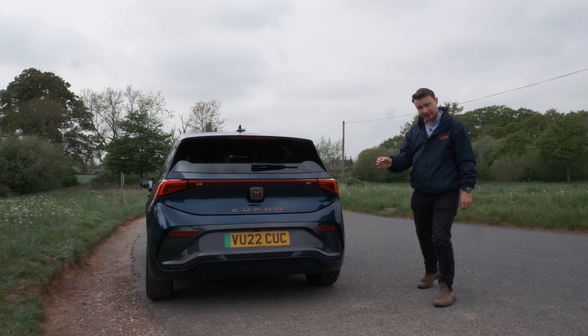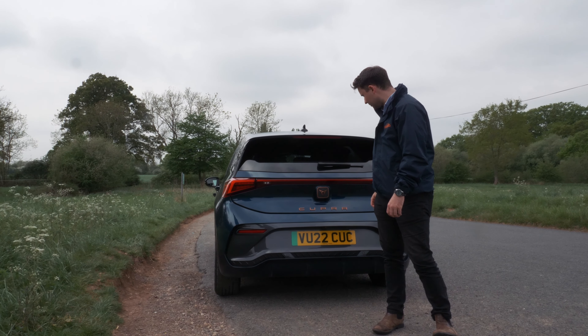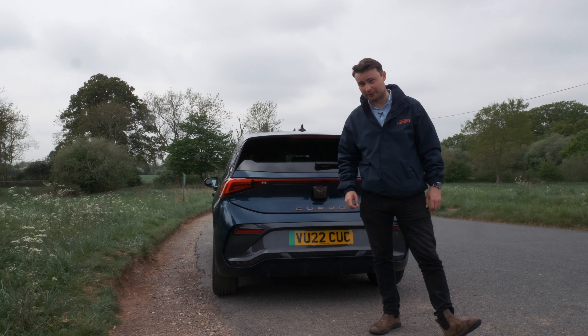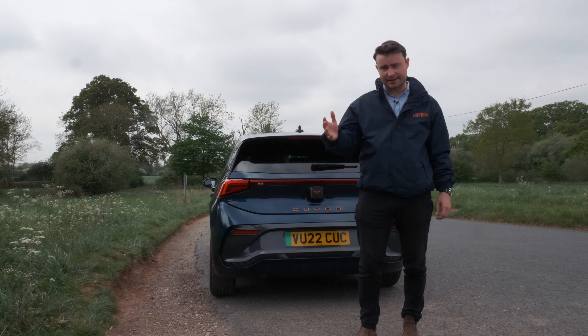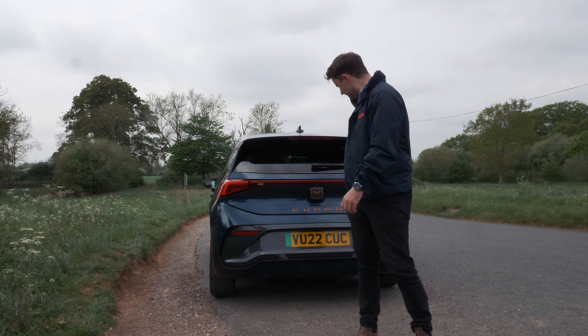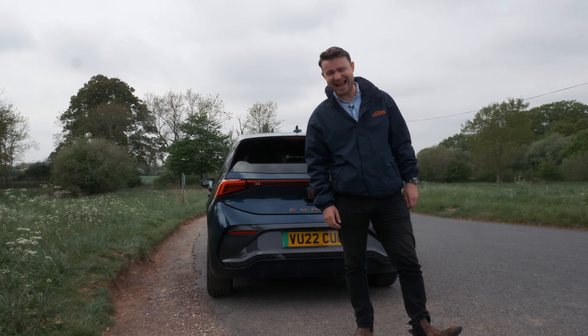This is a genuinely exciting car. It's just the second standalone model from the performance sub-brand, it's the first fully electric offering, and we're going to spend a little bit of time with it today, get acquainted with it, explore some of the details and the features. I'm really looking forward to it. I'm Alex Jaskowski, and this is the Cupra Born.